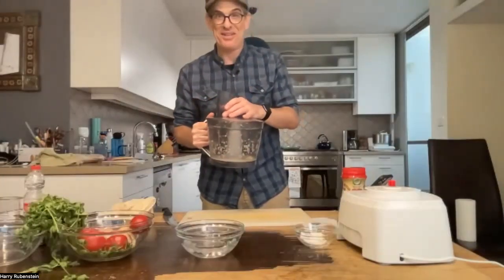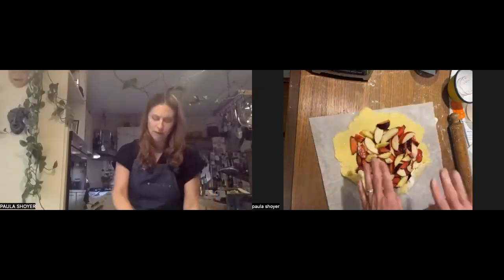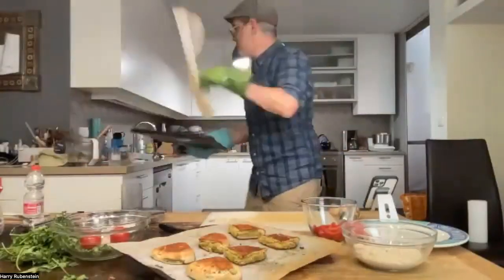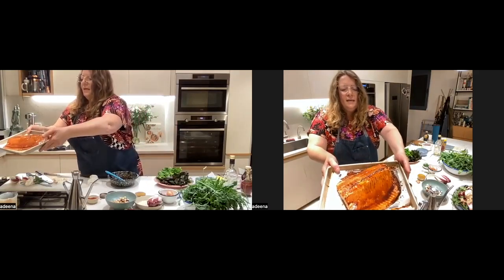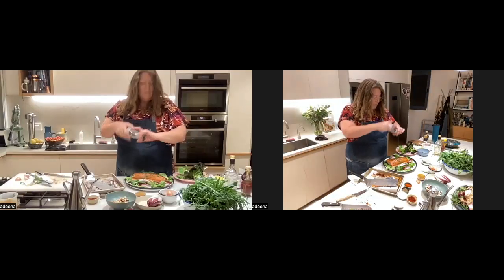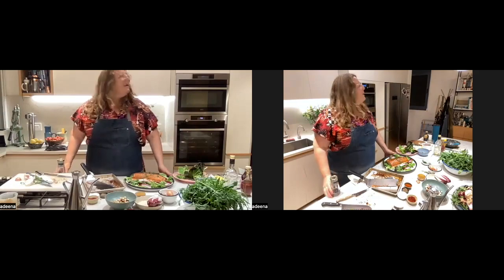That smells really good. Sprinkle, sprinkle, sprinkle. That looks good. We have our gorgeous salad. Perfect. Do you see how the crust is golden? Shiny and glossy. Crispy. And there you have it — we've got our beautiful salmon and our gorgeous salad in one hour and ten minutes. This is my happy place.